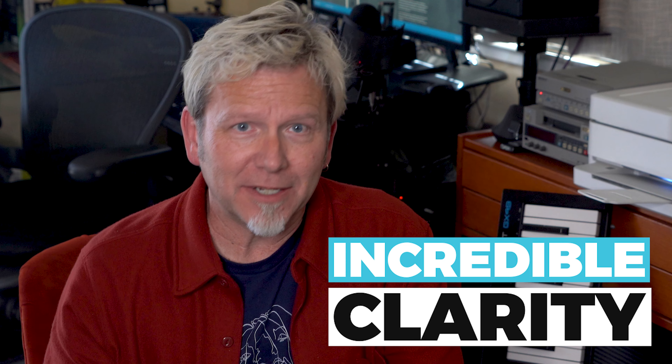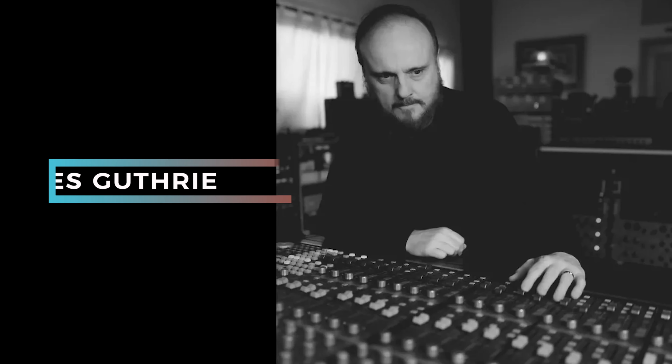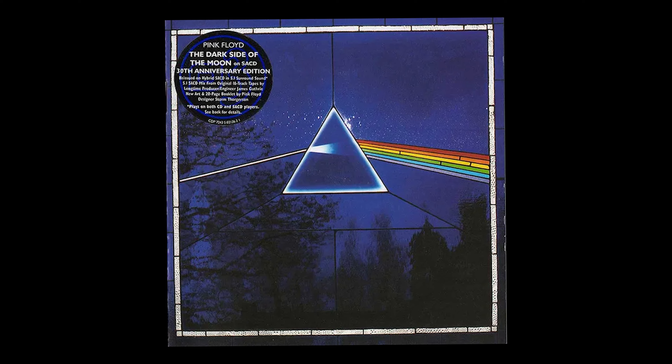What are you going to hear that's different or better than the stereo version? Number one is very low noise — there's no hiss. You can turn it up nice and full and the heartbeat and the voices of the first track, 'Speak to Me,' just emerge out of nowhere. It's so quiet I wasn't even sure it was playing for a few seconds. The second thing you're going to hear is incredible clarity. This is a brand new mix of the album, done by longtime Pink Floyd engineer and producer James Guthrie.